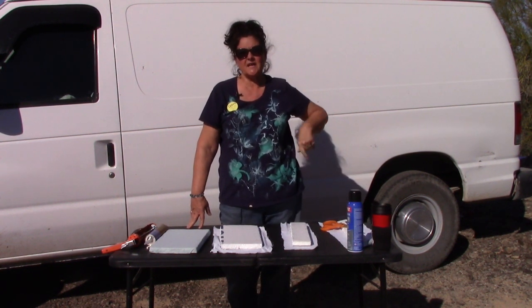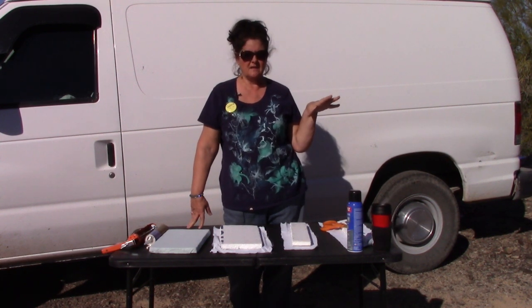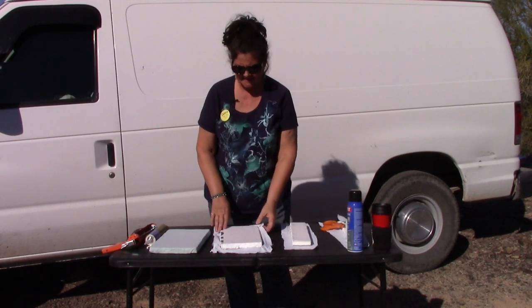I put one-inch-thick foam on the ceiling and three-quarter-inch on the walls. Right now these panels are going to go on either side of my fan, just as small segments.